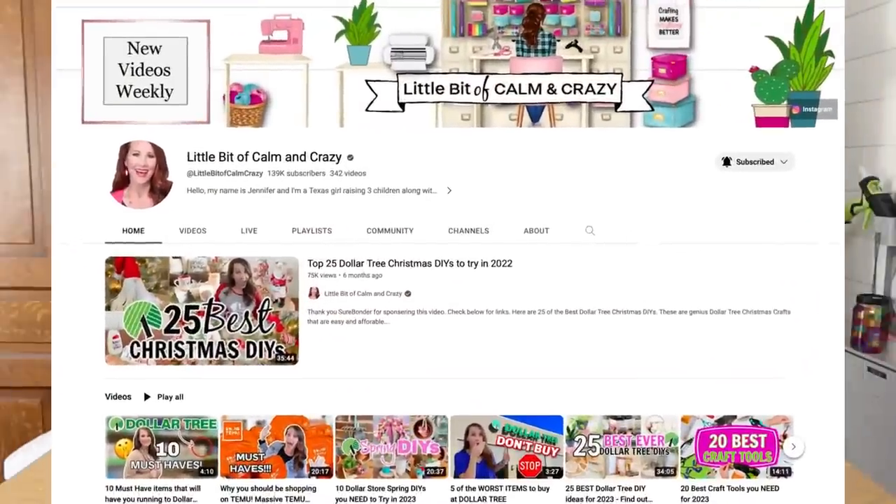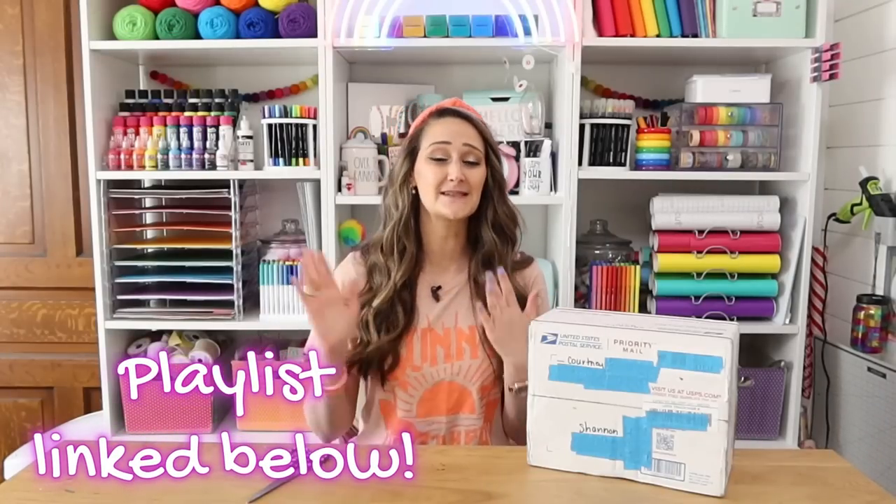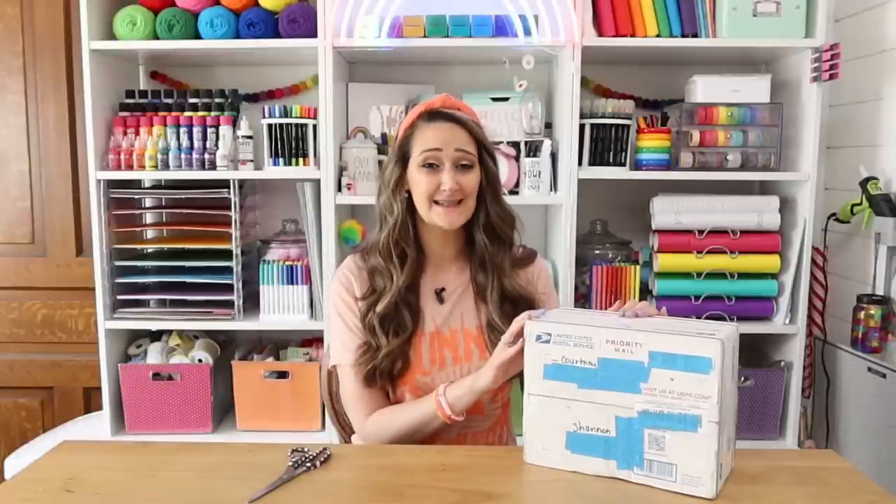I put a box together as well for my friend Jennifer over at Little Bit of Common Crazy, and I'll make sure to put a link in the description box to a playlist you can go through person by person to see who sent who and what they do with all of the things inside their box.